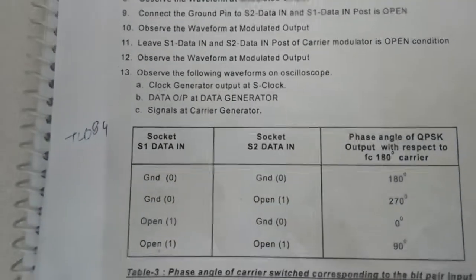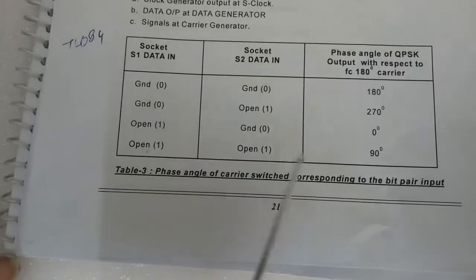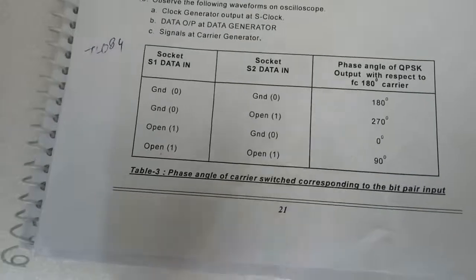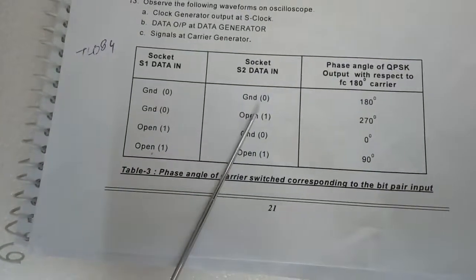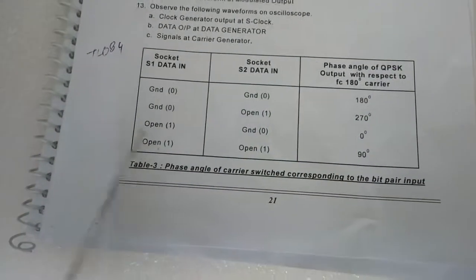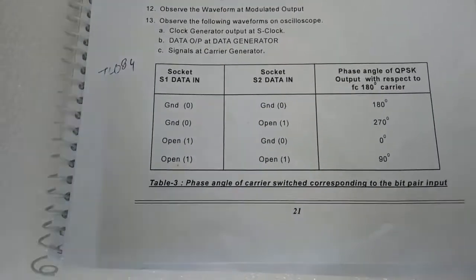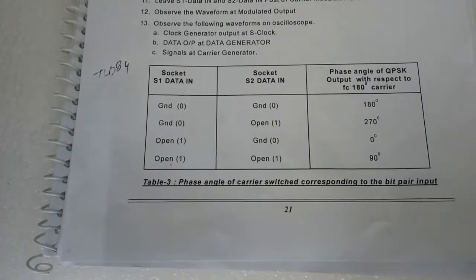As we know, in QPSK modulation the phase angle modulation happens four times. A chart is given for the different input combinations and the corresponding phase angle of the QPSK output with respect to the 180-degree carrier signal. When both S1 and S2 are grounded, the modulation occurs at 180 degrees. When S1 is grounded and S2 is open, the modulation happens at 270 degrees. When S1 is open and S2 is grounded, the modulation happens at 0 degrees. When both are open, the modulation happens at 90 degrees.